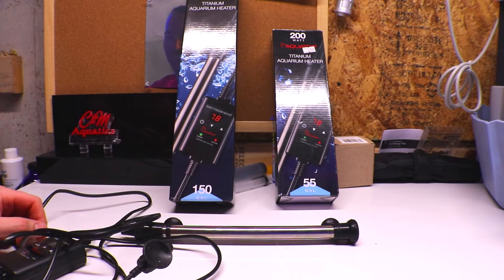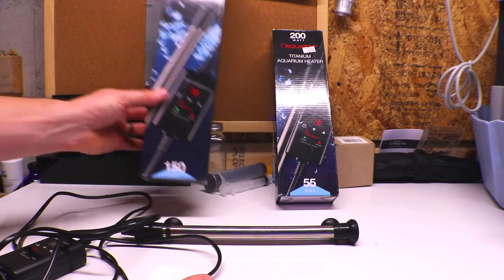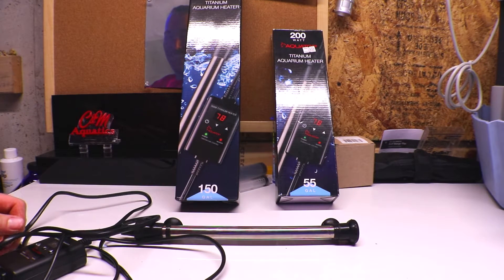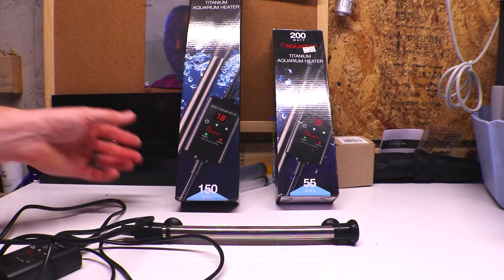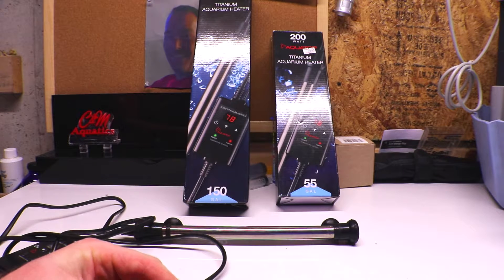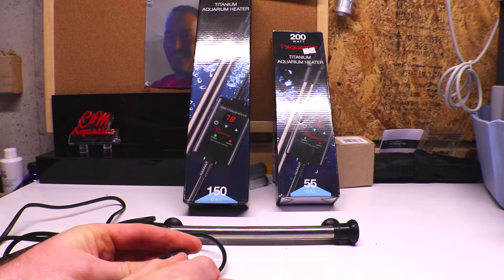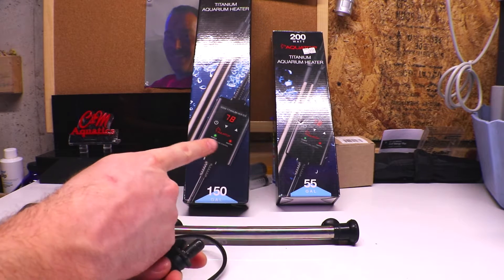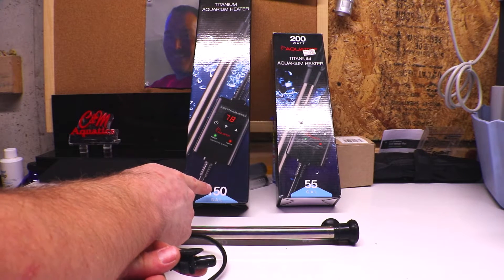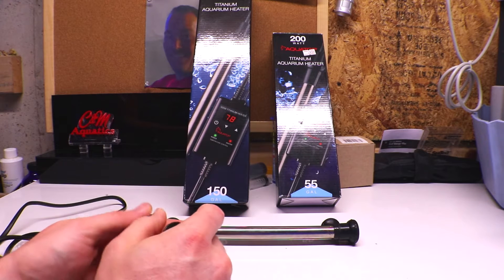To summarize my feeling on heaters: go with the titanium ones. Spend more money on your heater — it's well worth it. It cost me a lot of money in coral to learn that lesson. These two heaters bought retail from a local fish store — the 200-watt was $69.99 and the 500-watt was $89.99. I'll put links in the description to where you can find them online, where you might be able to find them a little cheaper.